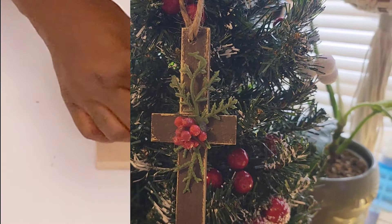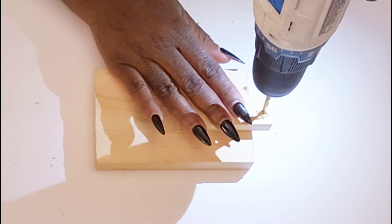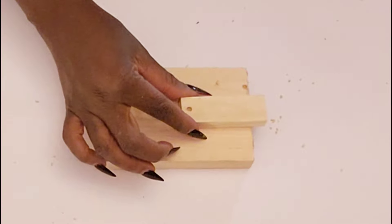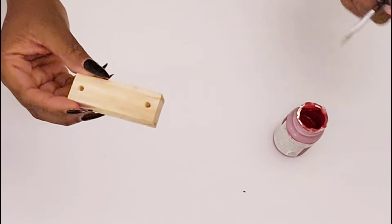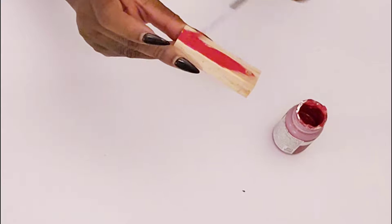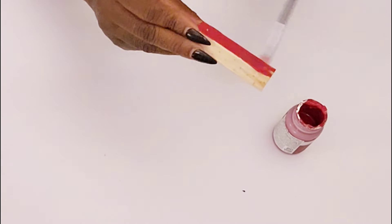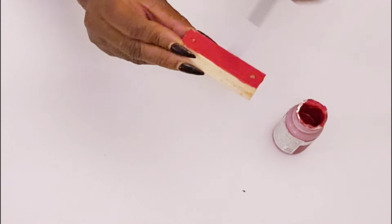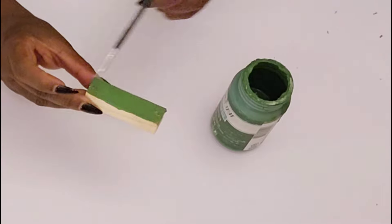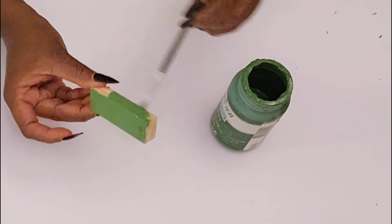For the next two ornaments, I have one of the larger tower tumbling blocks from Five Below, and I drilled a hole on each side. I did two of these — going in with some red chalk paint to paint the first one, and a fern green chalk paint to paint the other one. I love how these ornaments turn out — they are so cute.